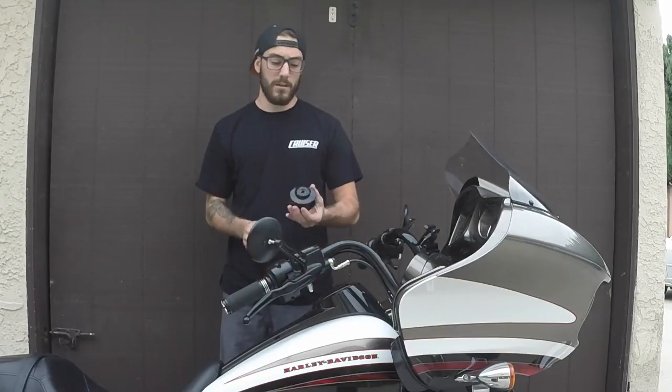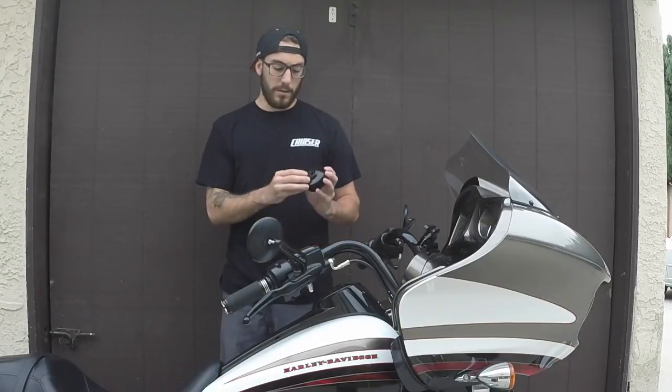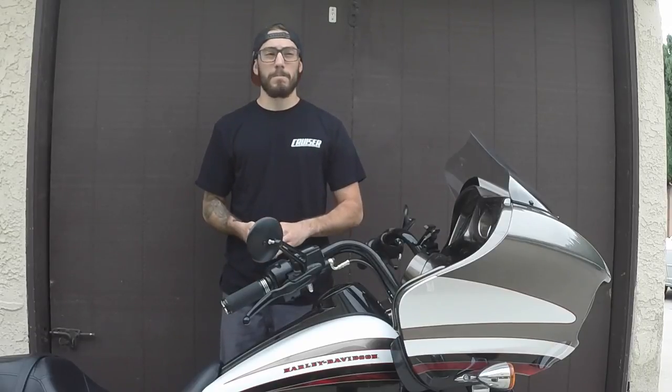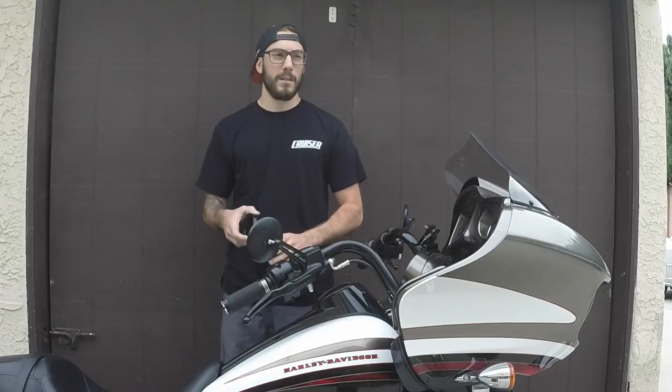Today we have the Harley-Davidson end cap oil filter wrench. It's got a 3/8th drive, so it goes right onto the end of the oil filter to help you remove and install. It's very helpful in an extremely tight space. This fits every model except for the Street 750 and 500.